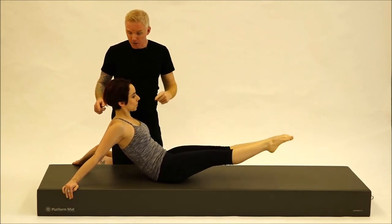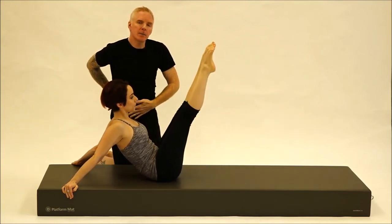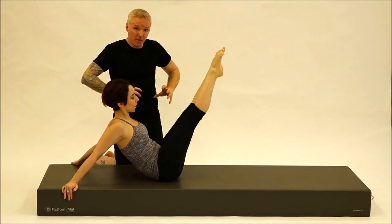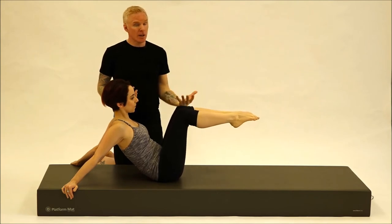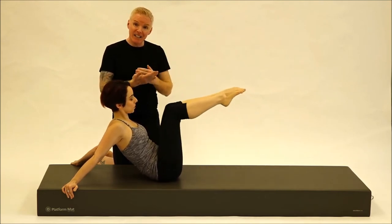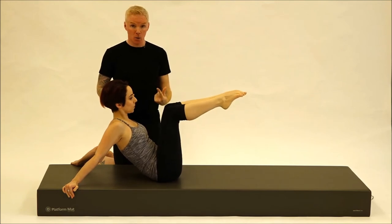We'll keep doing this exercise, really paying attention that the core is strong. You can think about having that little bit of an imprinted position of the pelvis, that curling back of the pelvis, almost like your body's in a J curve. If this is too challenging for your hamstrings and they're just not allowing you to have those straight legs, by all means we can go to a bent knee. It lessens the lever and takes a little bit of strain off the core, but you're still getting a great core exercise.